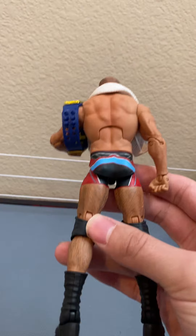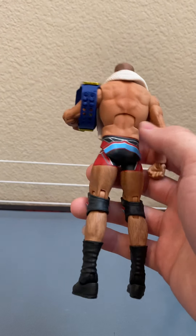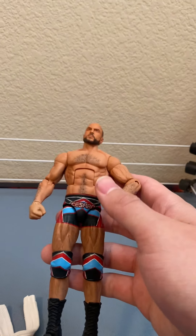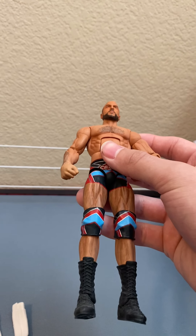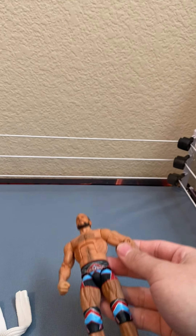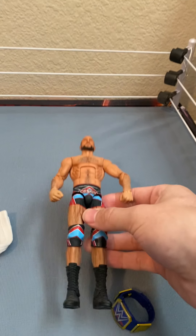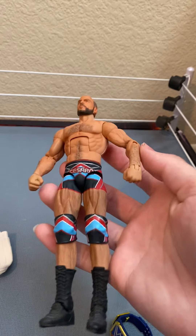Solid job — this looks factory made, this is perfect to what he wore on a couple of Raws. He wore this at Super Showdown and then NXT Cardiff, I think. After that he just dropped the attire and went back to all black when he was teaming with Nakamura and then Sami Zayn.